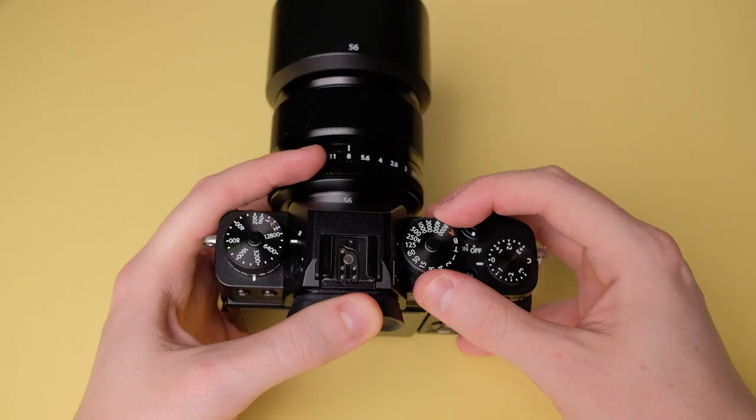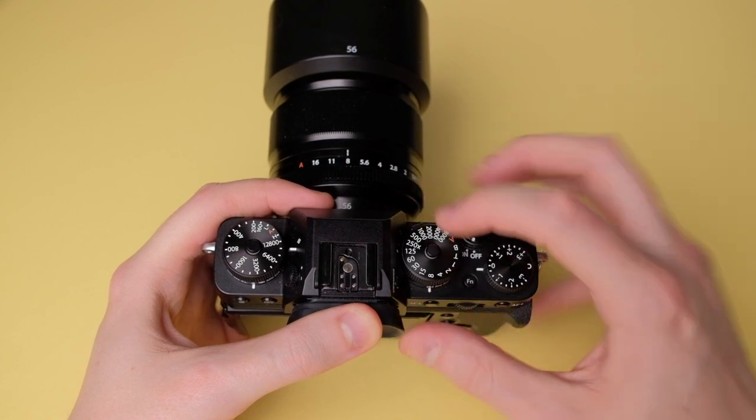I want to start by walking through the physical dials on the camera. The top right-hand dial is the shutter speed and I lock mine at 1/125. During a wedding I want to eliminate any camera shake from pressing the button too hard, and also minimize subject movement. 1/125th is perfectly acceptable for natural light and within the sync speed for flash. If I need to adjust exposure, I'll use aperture or ISO instead — the X-T3 has an amazing ISO range.